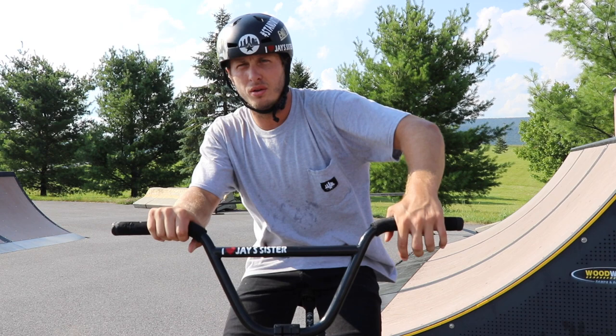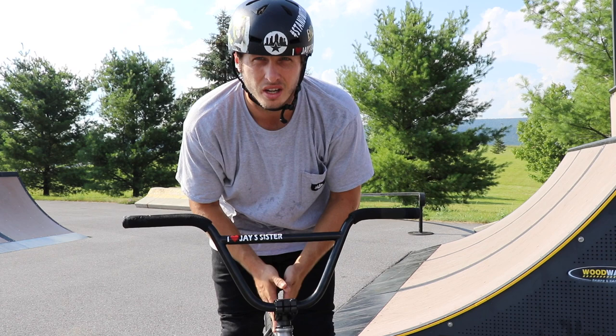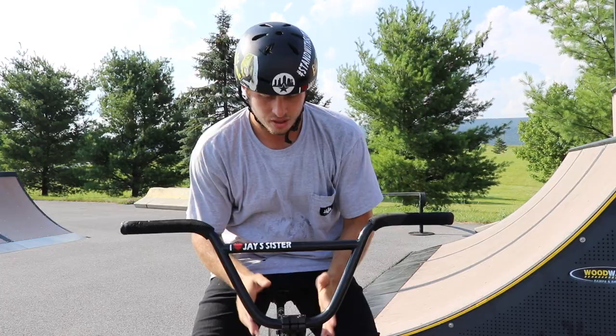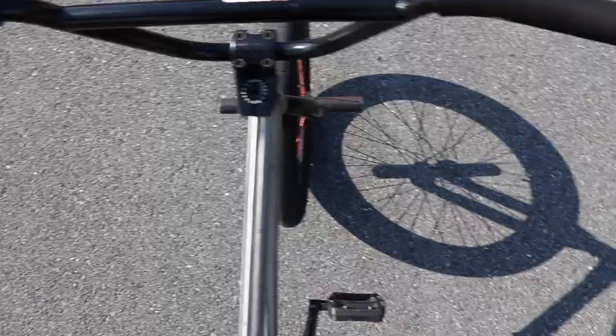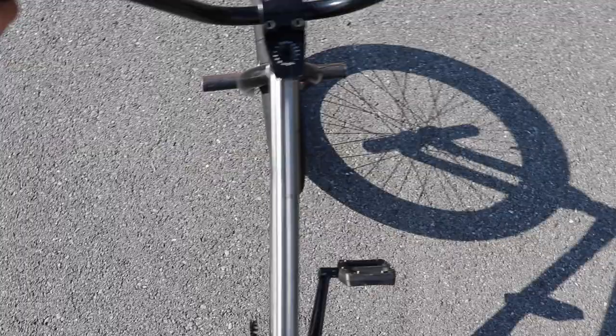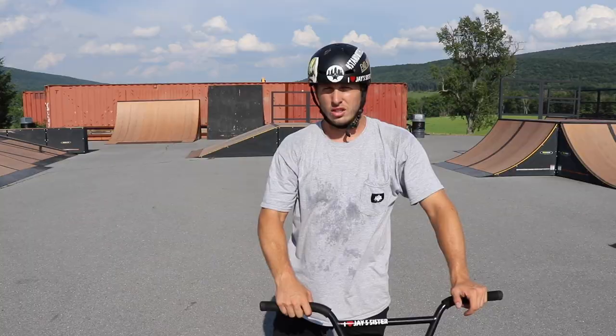One of the biggest things kids mess up on is when they fakie they lean over the side of the bike. Just like when you ride normally, you want to keep your weight on the center of the top tube so you can just roll. Free coaster or cassette, you need to keep your weight centered over the top of the bike. You should be looking down the top of the bike — maybe at the front tire to help you steer, but you don't want to be leaning over here or over here. You want to be straight down when you're faking. When you turn around, you're going to roll and turn your head and your bike will follow you.